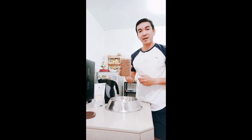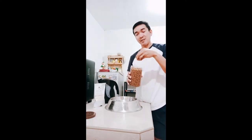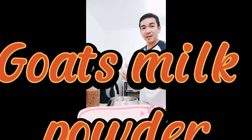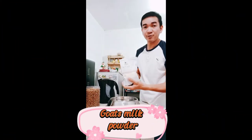Ito na yung mga kailangan natin para magprepare tayo ng soft food ng ating puppies na 6 weeks old. Ito yung dog food nila — ito yung beef puppy variant. Then ito naman yung goat's milk nila — powder sya.